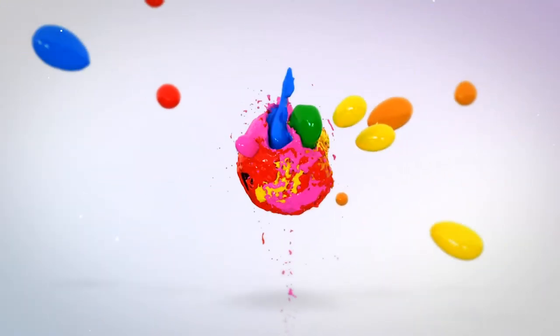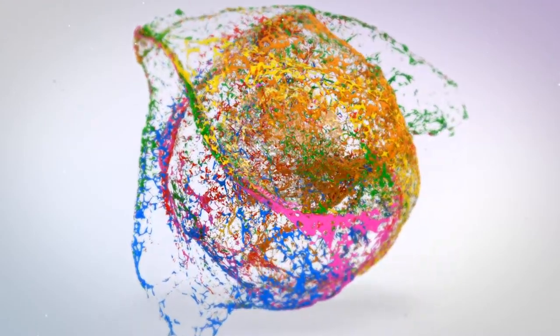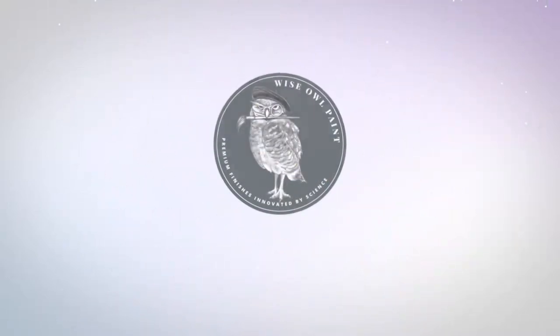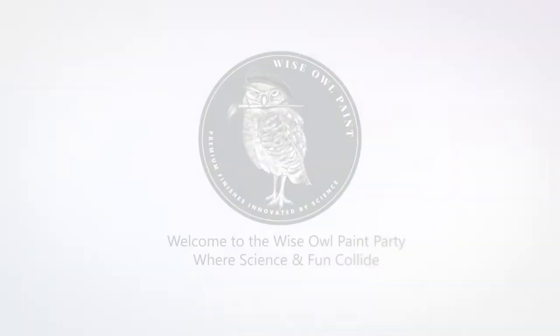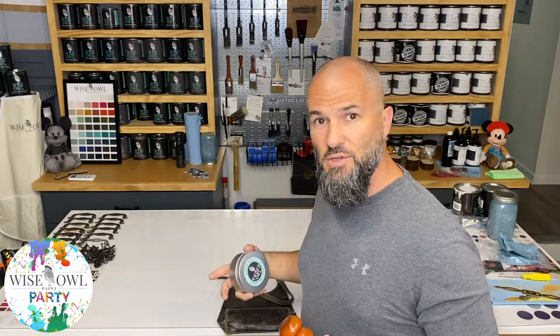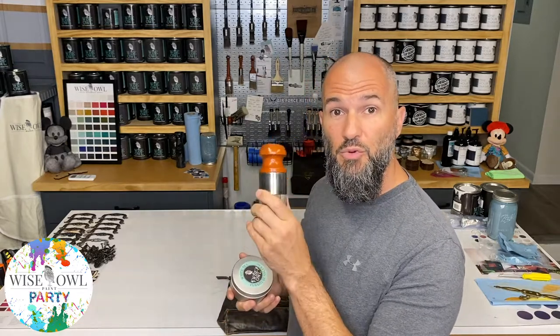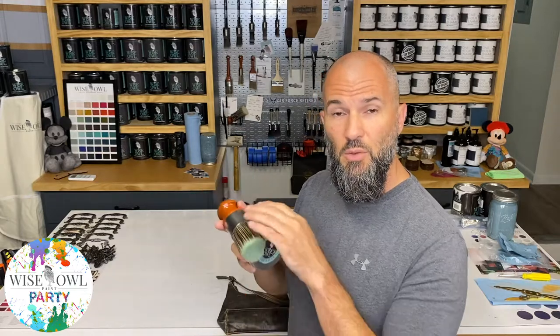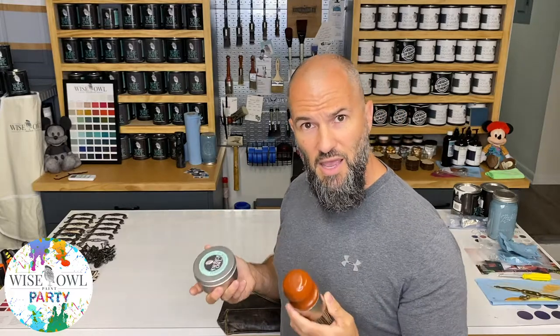If that's something you're interested in, stay tuned today on Wiseau Paint Party. So we're going to zoom in a little bit closer to the purse so you can actually see what's going on. I wanted to share what you're going to need. You're going to need a Wiseau Premium Brush — this is a two-inch palm brush, but you can use any one of our Wiseau Premium Brushes. This is my main go-to for any salving or waxing.